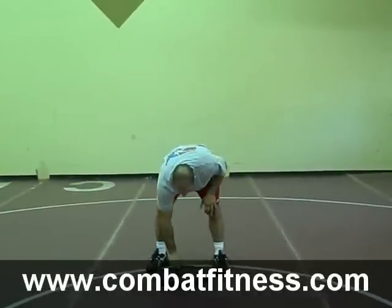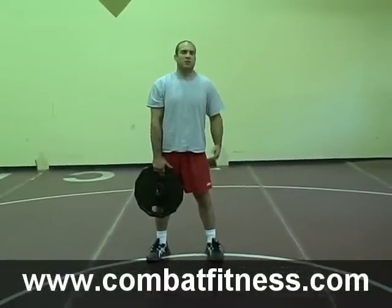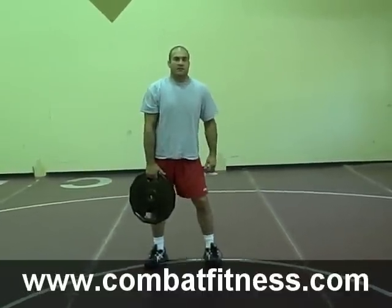The first thing I do is I have a plate — this is a 45 pound plate. If you want to start with something smaller that's fine: a 25 pound plate, a 35 pound plate, or if you just want to jump into a 45 pound plate, that's fine. The more you do this, obviously the stronger you're going to get. This is a really great exercise.